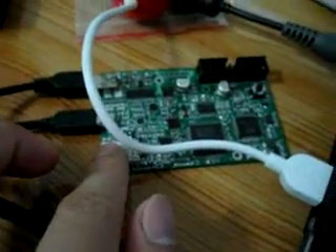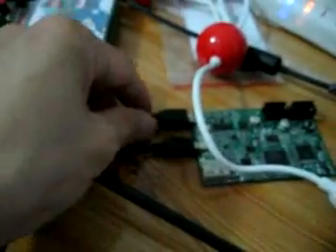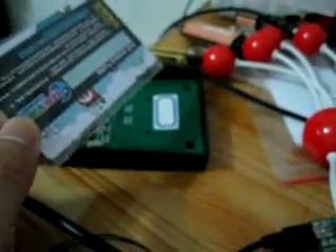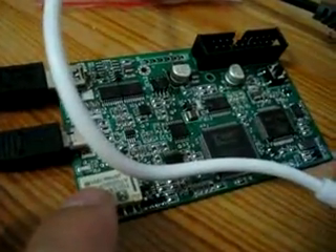Here we show how to sniff Mifare car communication and crack the key. Here is a Proxmark repo. This is the antenna, this is the USB cable connected to the computer. Here is the Mifare car. First, connect the Proxmark to the computer and open the software.